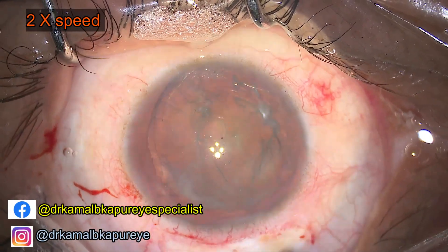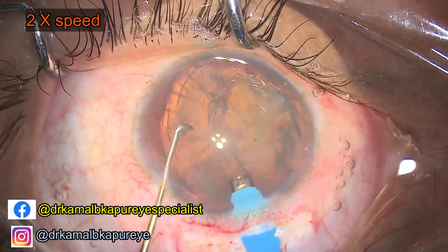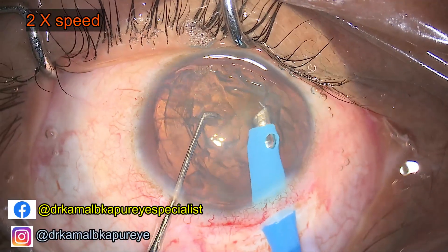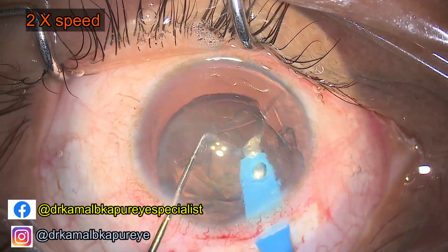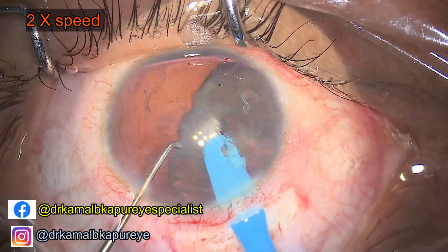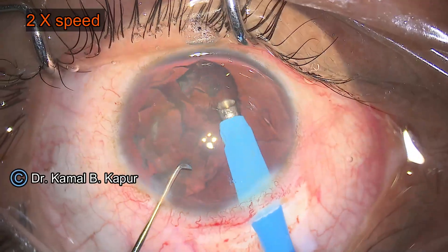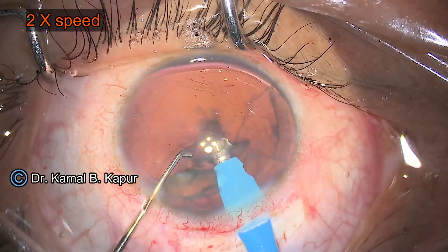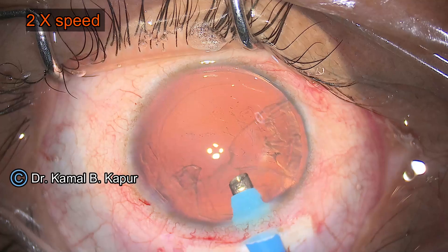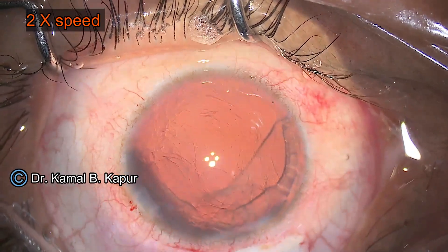We've delivered this soft cataract into the anterior chamber. The delivery is being done with a very moderate amount of phacoemulsification, and since it's a soft cataract, doing it in the anterior chamber is not a big problem. We're fast-forwarding the surgical video here because the relevant part will be the insertion of the iris-painted aniridia lens.